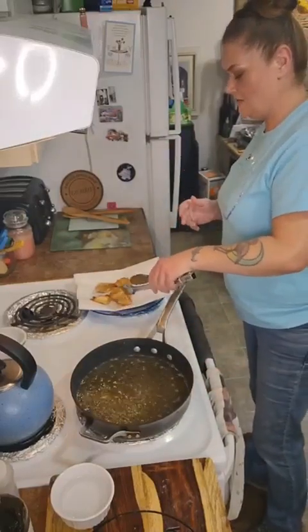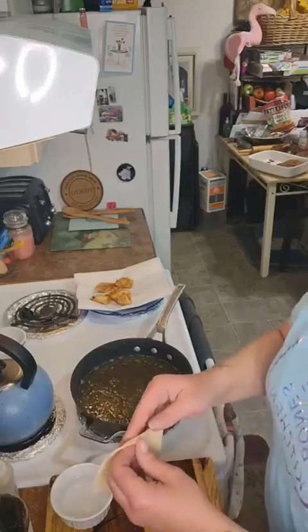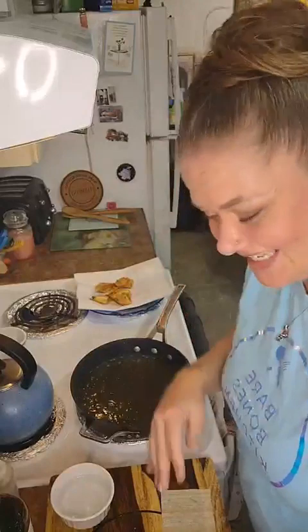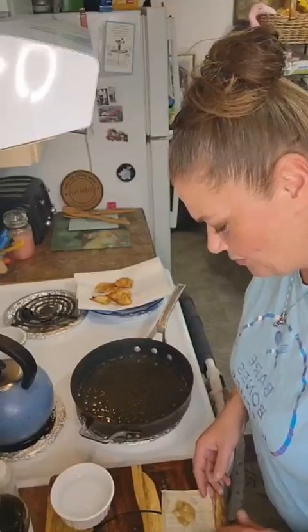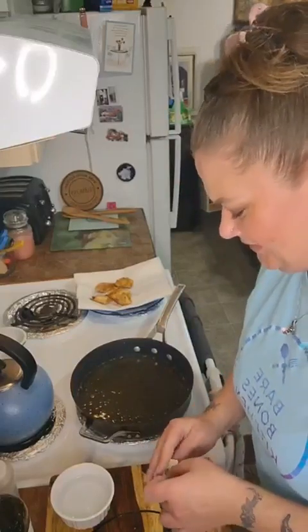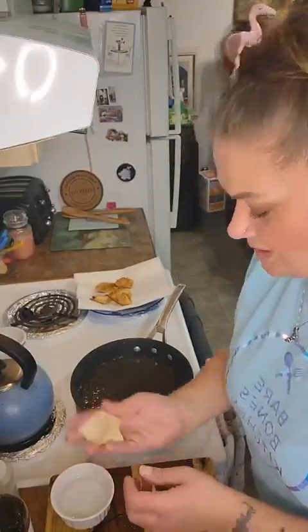And bam — here we go, just like that! Remember these wonton wrappers are thick to start, so make sure you don't have more than one in the oil at a time. I'm going to turn the heat down even more because it's piping hot — it's giving me little oil kisses, splattering up. That doesn't feel very good, but you've made it when you've got a scar — chicks dig scars!